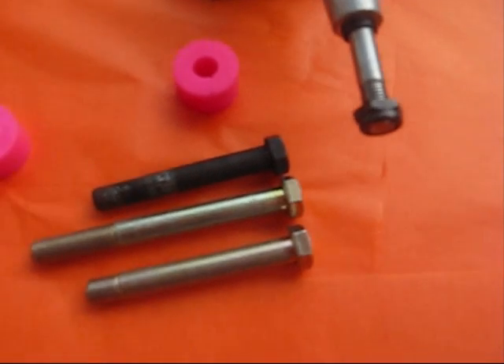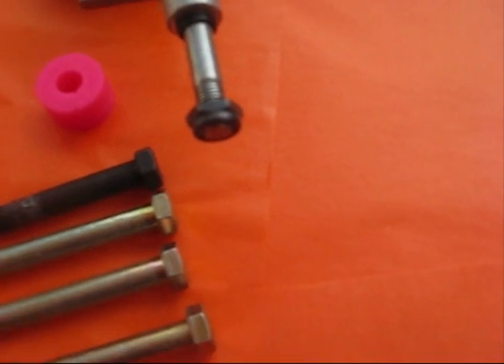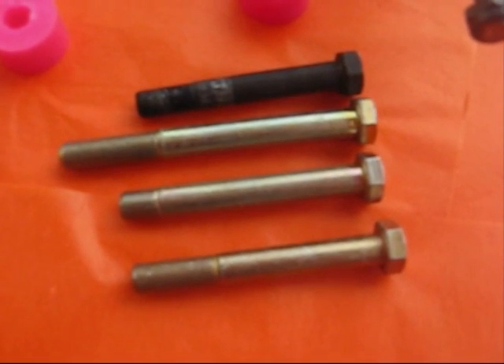We also do another version where we take a 3 inch kingpin and cut that down, which gives you a little bit of extra thread if you want that. So we actually offer two different 2.75 inch kingpins.